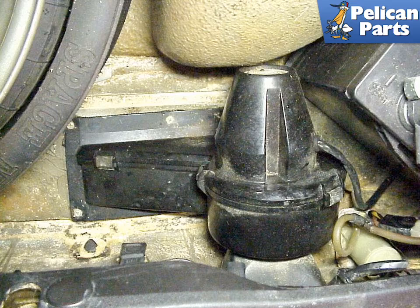The AC blower motor is located in the front trunk and is an important part of the system. The blower motor helps the front condenser cool the refrigerant in the system by blowing air over it. Check the proper operation of the motor when the system is running and replace it as necessary.